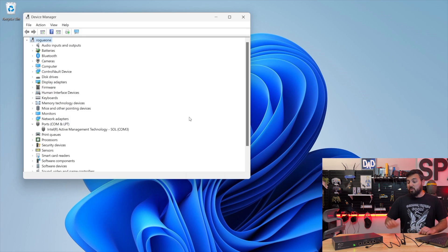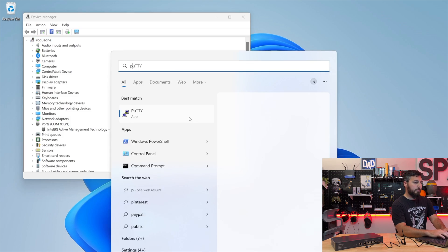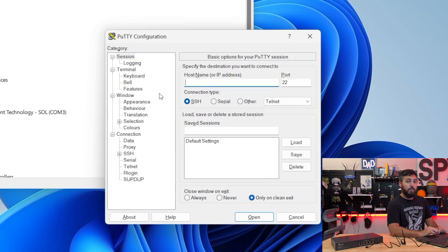Let's go ahead and turn off our TP-Link switch by unplugging it. As far as I'm aware, you have to unplug all of them — there is no reset button on these switches, which is probably why you're here. Now let's go ahead and open up PuTTY. Hitting the Windows key, I can search for PuTTY and the application pops right up. There are a couple of things we need to configure in PuTTY first before we begin this process.